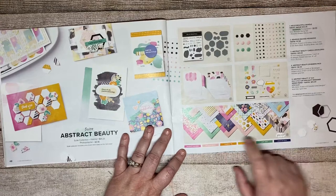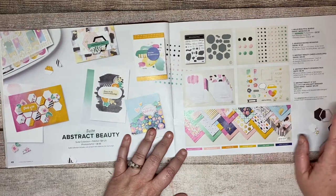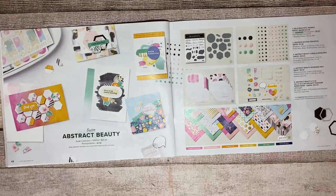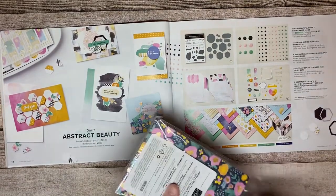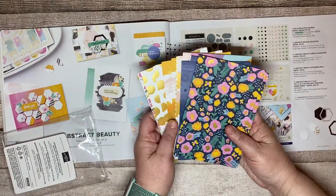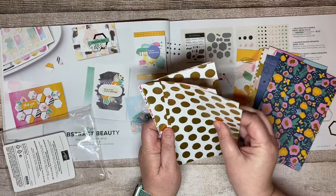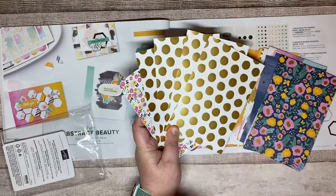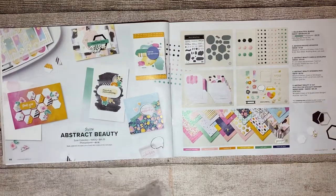The gorgeous paper for Abstract Beauty has gold in it, so it is a little more expensive than normal — it is $15. This is a four by six paper, which is something new Stampin' Up is trying. It is not your typical six by six or 12 by 12. You get four pieces of each design in the pack, and it is front and back as well.